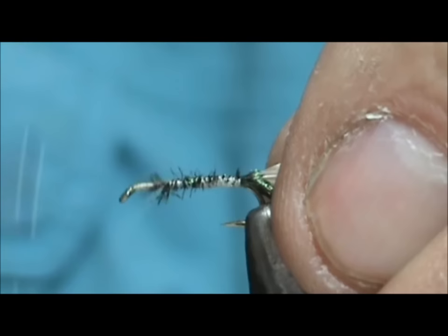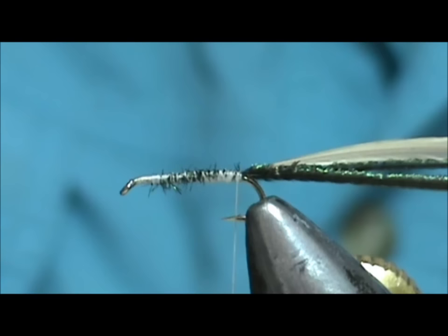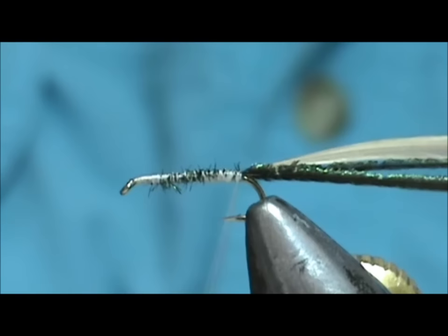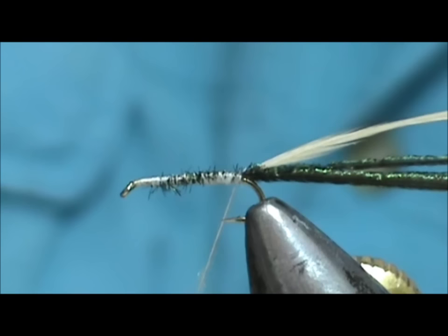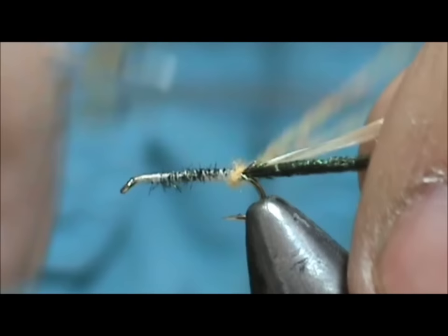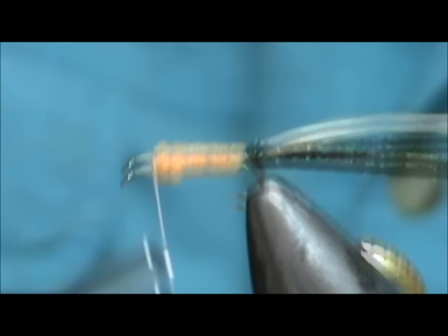We're going to wrap this all the way up and bring the thread back to the rear. It's a really simple fly, and I'm sure it is extremely effective. Now I'm going to take some sulfur orange dubbing and make ourselves a noodle, and we're just going to go ahead and wrap that noodle to build our body, bringing it up and staying just a little bit away from the eye of the hook.